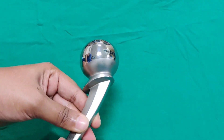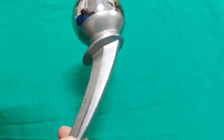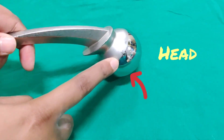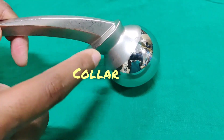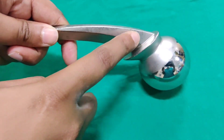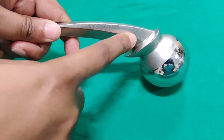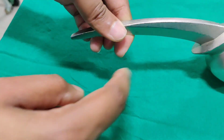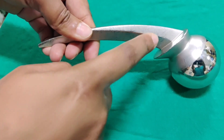This is a Thomson prosthesis. It is a unipolar prosthesis. The parts of the Thomson prosthesis are head, neck, collar, and stem. The stem of this prosthesis does not have any holes. Unlike the Austin Moore prosthesis, where the presence of holes allows bone ingrowth, in the Thomson prosthesis the implant is fixed into the bone by bone cement.